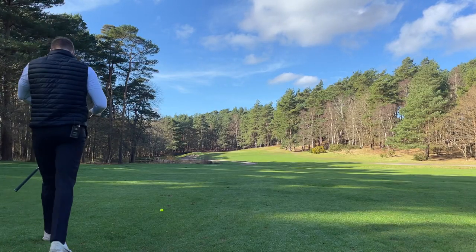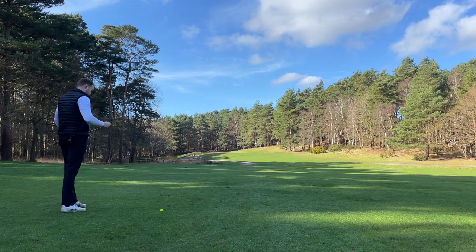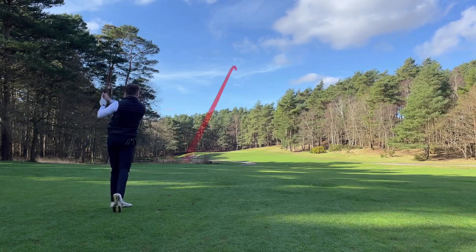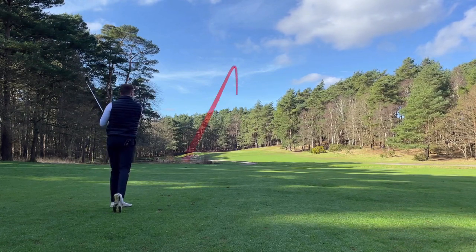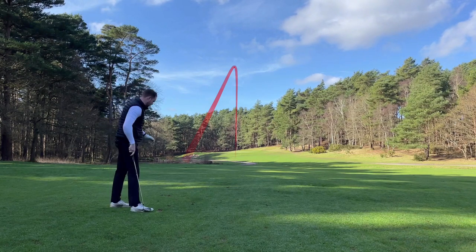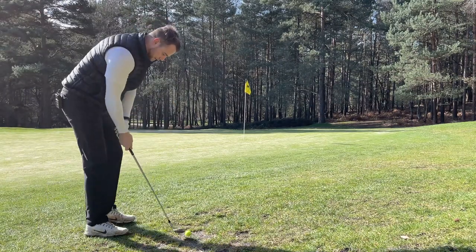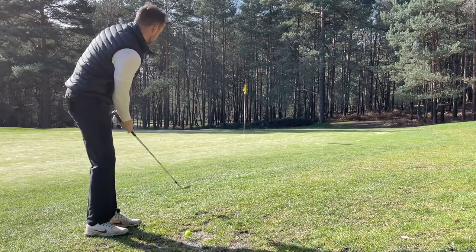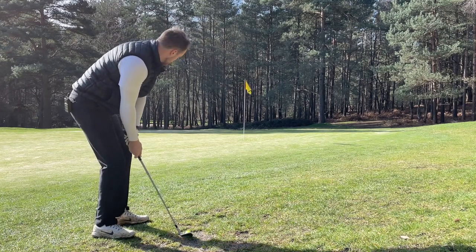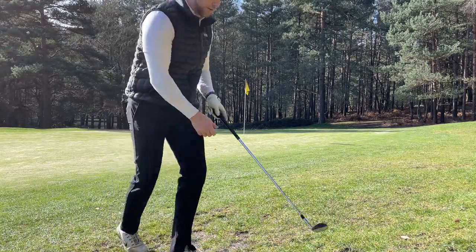I've got 118 to the back. I think the pin's at the back, 169 to the middle - play seven. Stay left. It's the right length, right club as well. Do I putt this or do I chip it? Horrible lie though. 52 degree - I don't want to get this past the hole. Yeah, pretty crap.